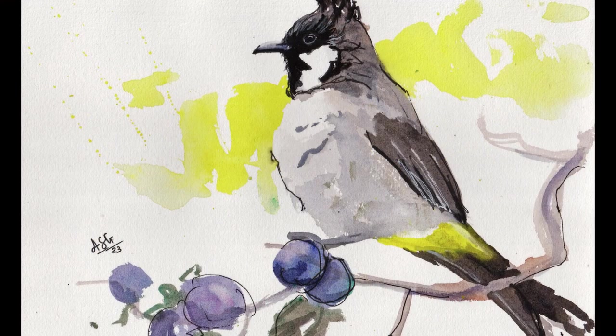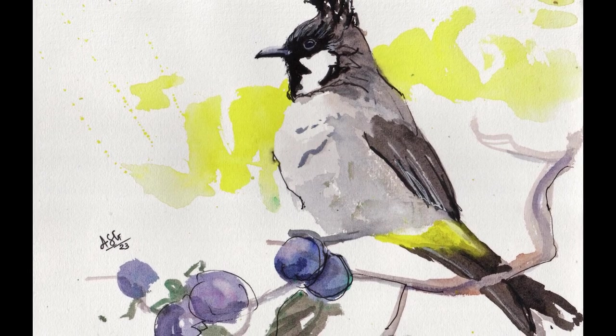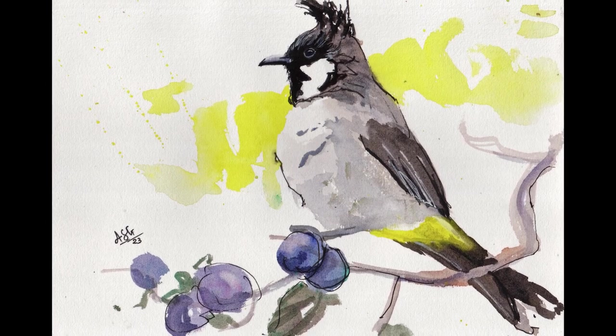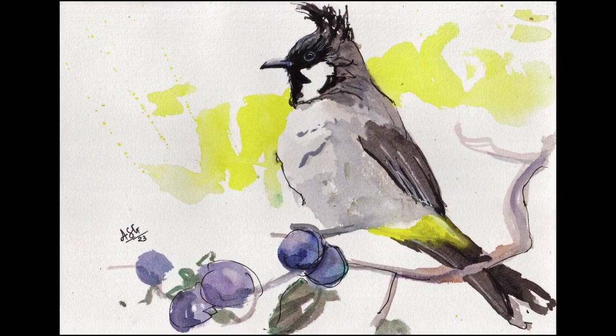Now, having gone beyond my allotted 20 minutes, I am going to call this painting complete. Thank you for joining me here today — I look forward to seeing you in the next one as well.